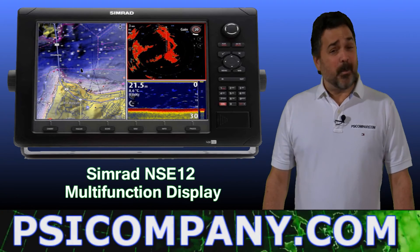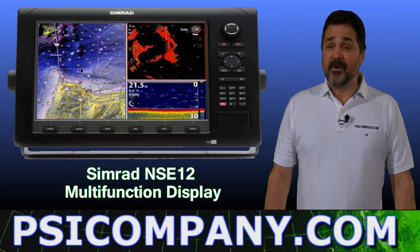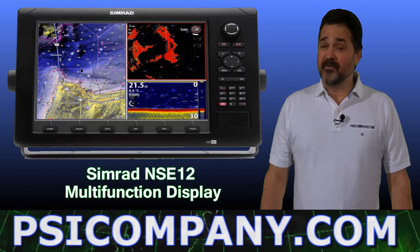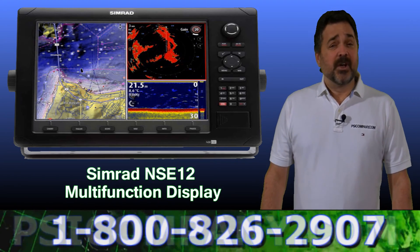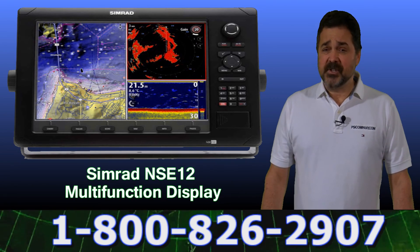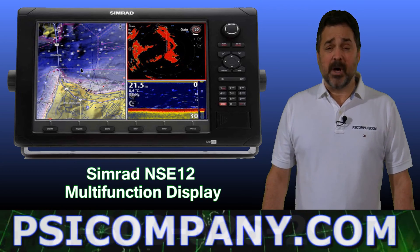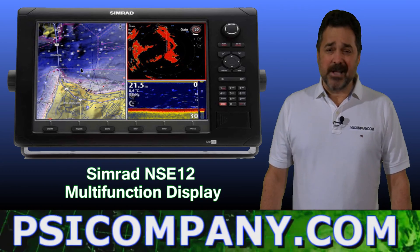So as you can see, the Simrad NSE-12 multifunction display processor is a full-function device. These are very popular with yachters, commercial vessel operators, and workboats. If you have questions on the Simrad NSE-12, please give us a call. Our telephone number is below. Thank you so much for watching.